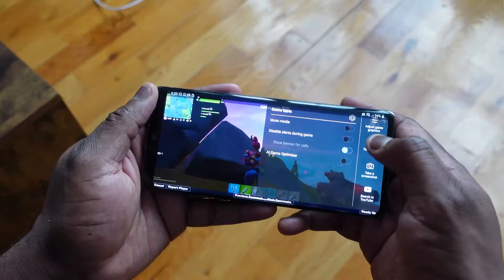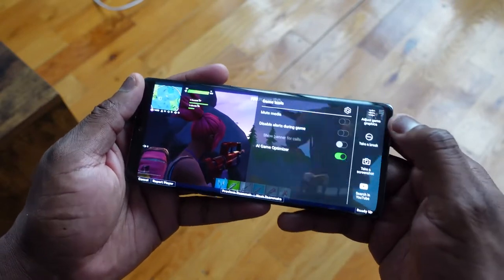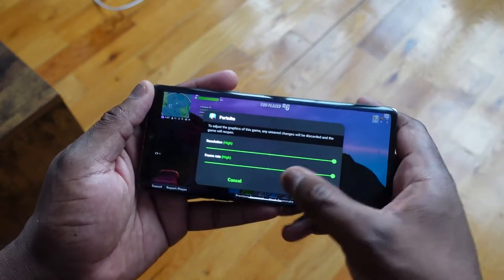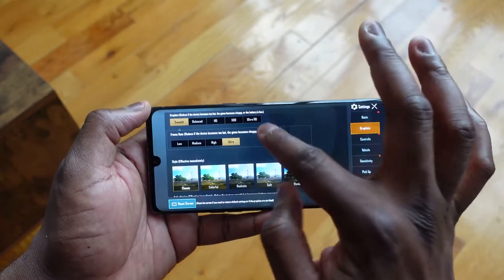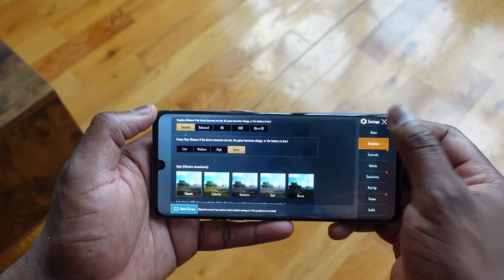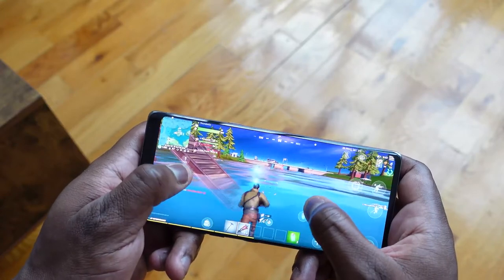Gaming performance is good. The one thing I've realized is that a lot of the games are not optimized for this processor yet — something that happens a lot in Android with new processors. As you saw with something like PUBG, we couldn't do Ultra or HDR because those elements have not been updated yet. And with Fortnite, we couldn't max out the 3D graphics yet either. Again, this device was just announced. But it was still able to game well.